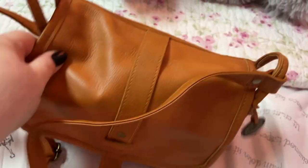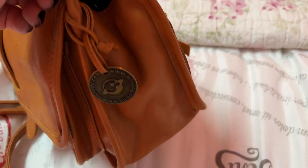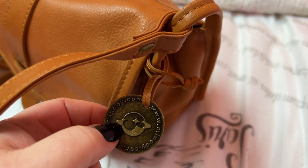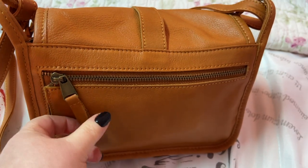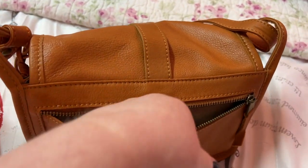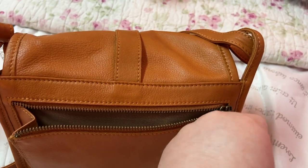Y'all, the leather, like always, is absolutely amazing. On this side you have your little metal logo — I love their logo. On the back there's a zip, and their zips are always really smooth. You can fit your phone in there — I have the largest iPhone and it fits perfectly.